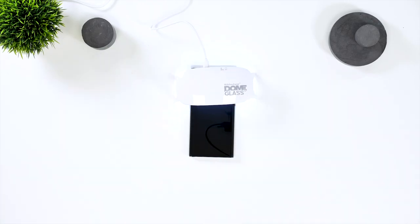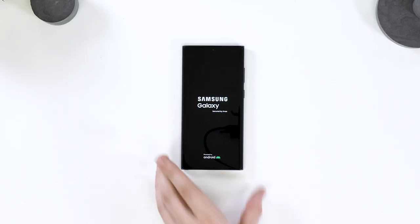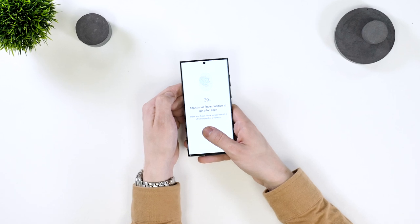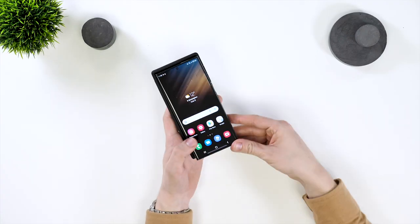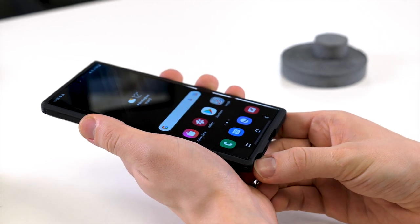Once this is done, wipe the screen clean and turn your phone on. Now go to your phone's settings and re-add your fingerprint with the screen protector installed. As you can see, fitting this Spigen TUF Armour case, the screen protector will work well with any case.